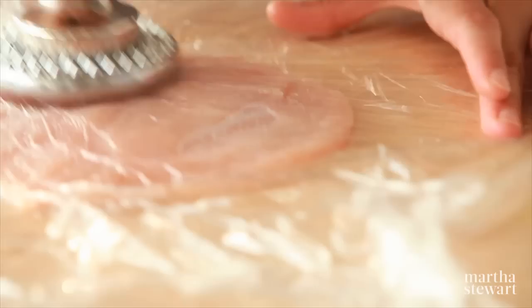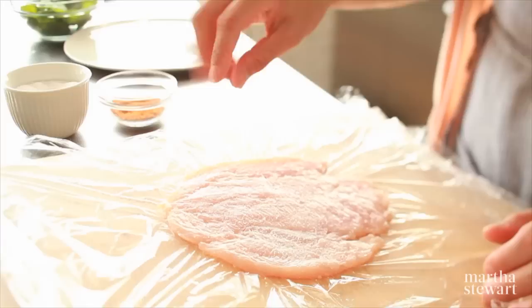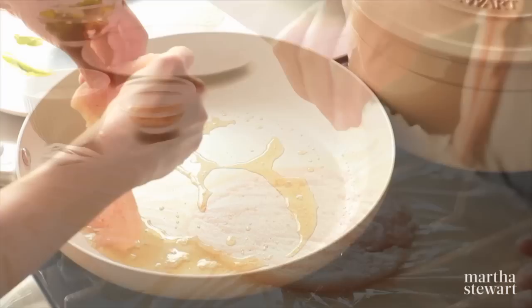Now I'm going to season. A little bit of coarse salt, and I'm using crushed red pepper that's been ground. Make sure you do both sides.